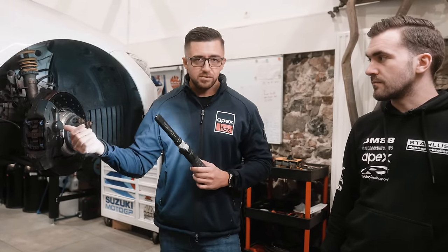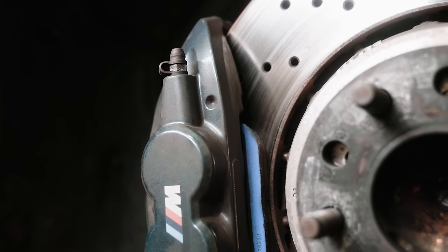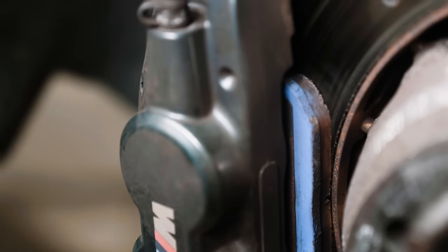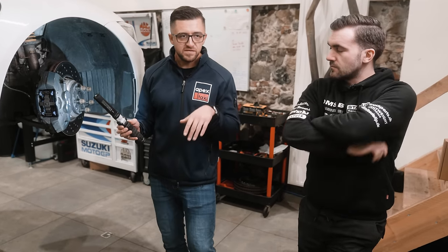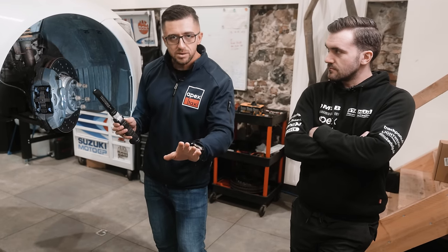One of the most frequently changed components is the brake pad. Why? First of all, it provides more initial bite and also overall braking power. But it's also about the way your street pads operate. The way you brake on the street, the way they taught you in driving school, is: go slowly on the brakes, then if necessary go harder, and then at the very end you release. It's actually very small micro-braking because you never drive on the limit on the street, so braking temperatures are extremely low.